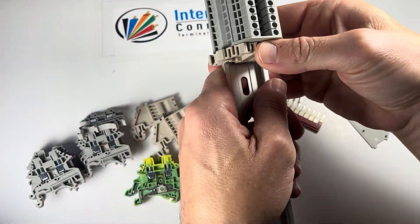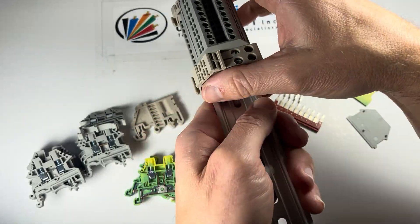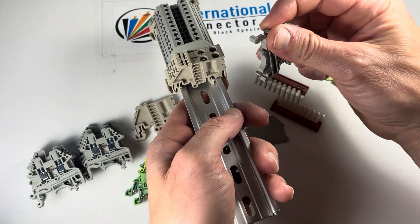Let's just throw a couple of SS2s in there for good measure. I'm not going to tighten those down right now, but they tighten down the same way, obviously. And I've got the end cover on there — that's a DK 4NC end cover, and that's in the gray color.